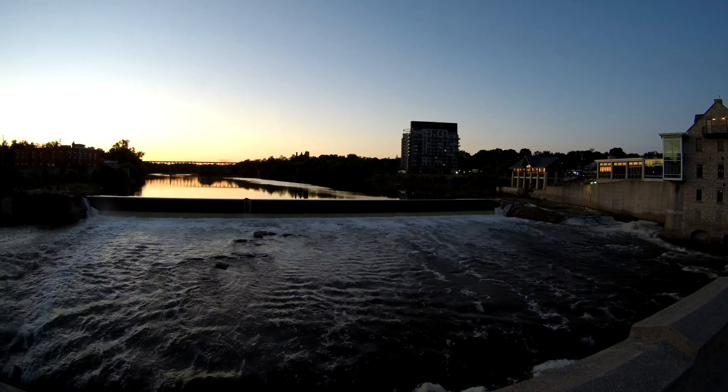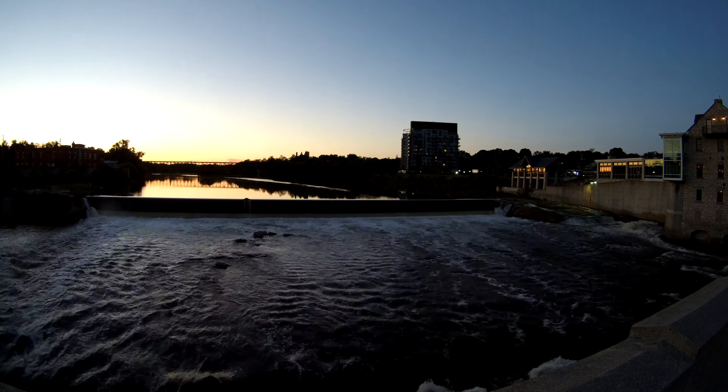Now let's check out some pictures taken with this camera. The picture quality is decent but not absolutely exceptional. This camera can also do time-lapses, and I want to show you a quick time-lapse I did with it yesterday.